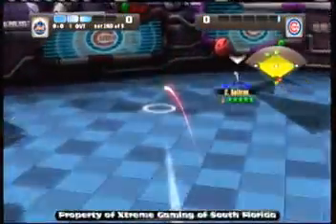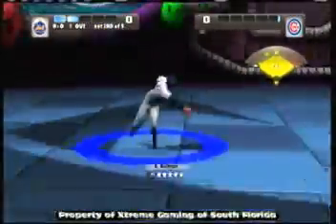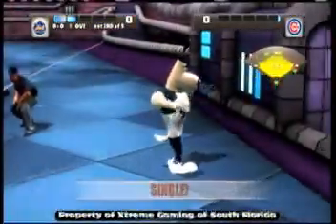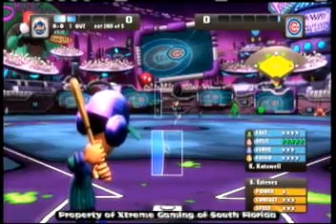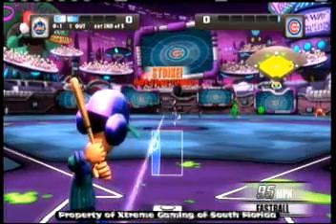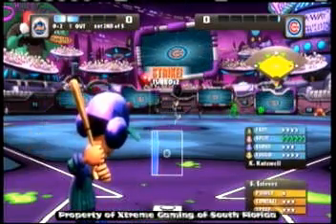We'll probably be uploading some gameplay of Spec Ops when MW3 comes out. And Saints Row the 3rd — definitely some gameplay coming up from there. We did get our shipment of Gears of War 3 in today.